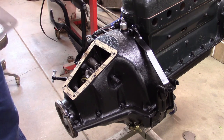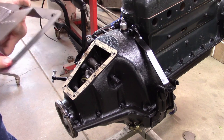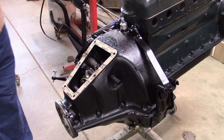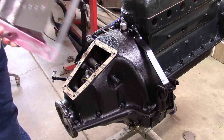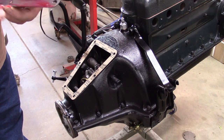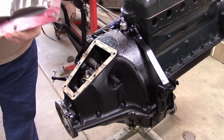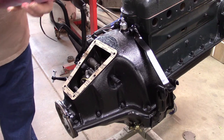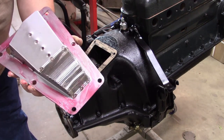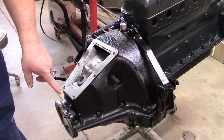We'll put the first gasket in place, just line up the bolt holes and lightly press it down. Now what goes on there next is the filter, but we don't want this gasket sticking to it — so on this side we're going to put just a little bit of grease. That way when we take this apart, the gasket will stay on the hogshead and this will just lift off.